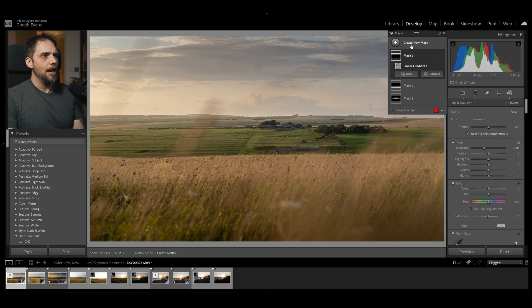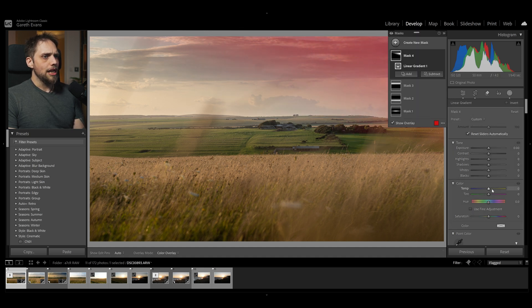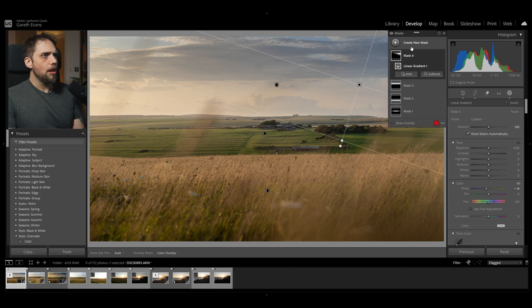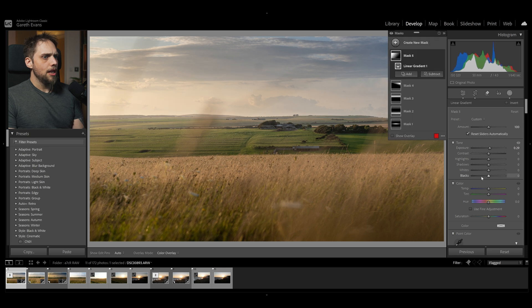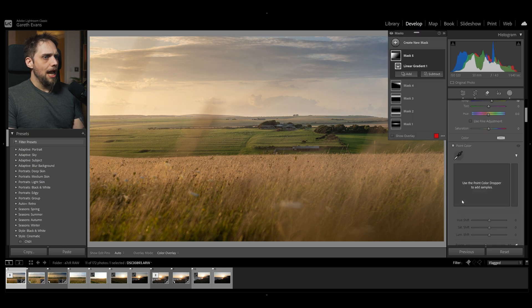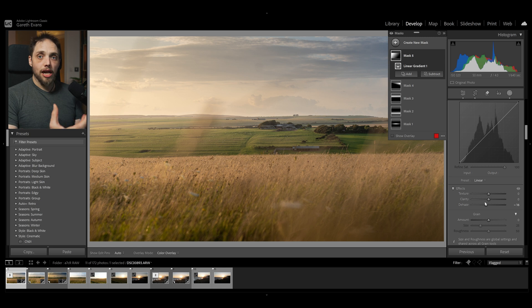Next I'm going to play around with the color. I'll add a new linear gradient mask from the top right and cool that area down with the color temperature, moving it into the blue area. Then I'll add another new mask from the left — the direction of the sunlight — bring it in more aggressively into the photo, boost the exposure a little, and really warm this up. I'll also bring the dehaze down a bit to give us that feeling of sunlight coming in from the side.